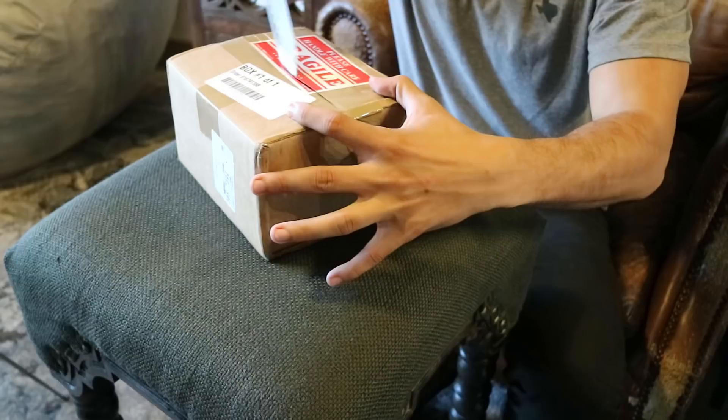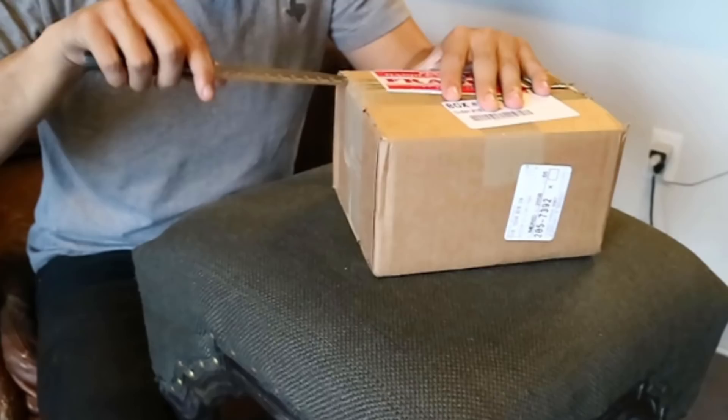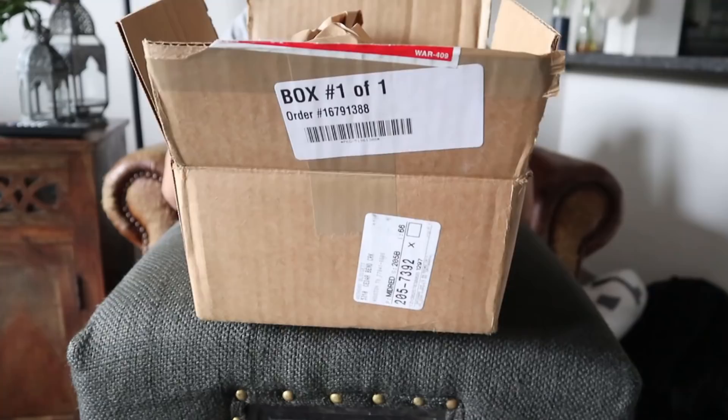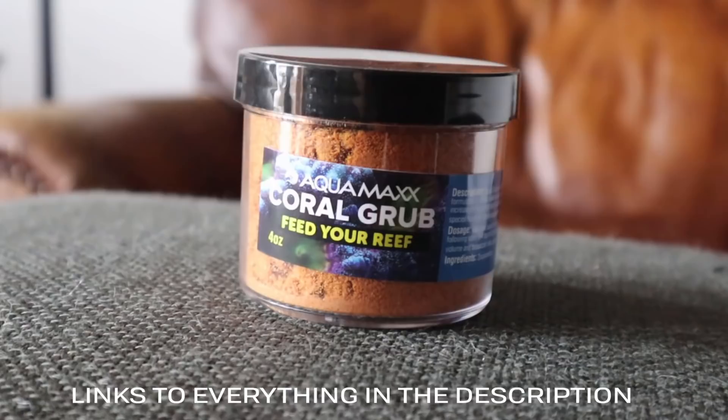What up fish tank ninjas and welcome to Tabletop Unboxing. I kept this Marine Depot shipment very simple — I only picked up a handful of dry goods that I thought would come in handy during the progression of baby feeding: reef welder, coral grub, aquamax coral, and an eye flashlight.